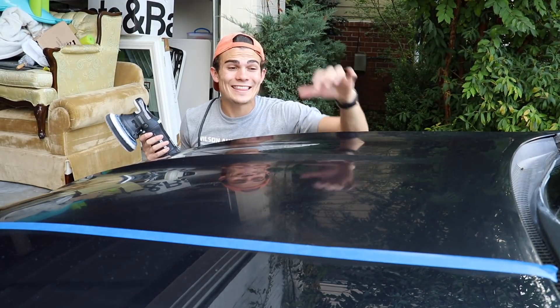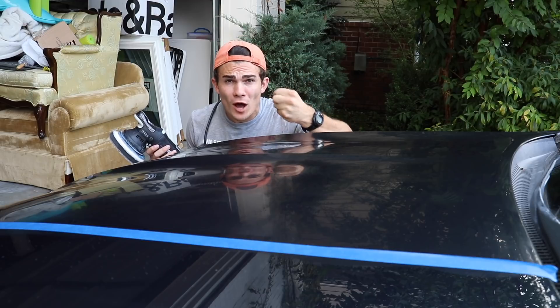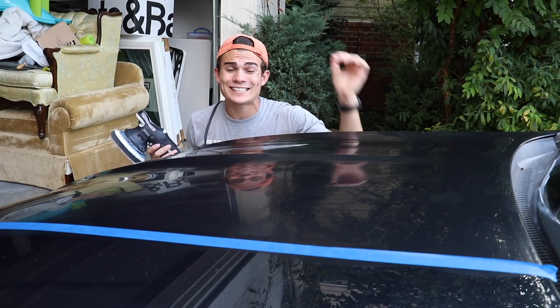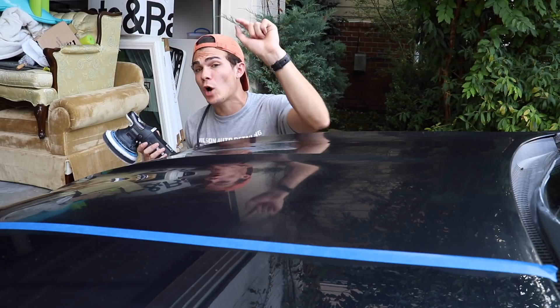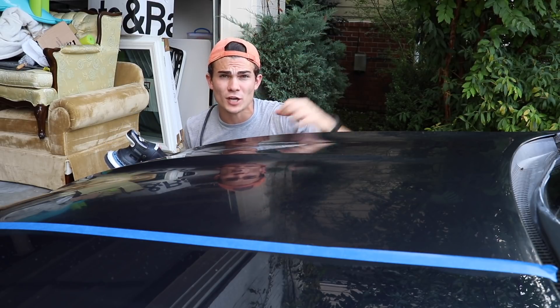So now I'm going to go ahead and let that HD Poxy sit and cure on the paint so that the sealant can bond to the surface. For the next 45 minutes, let's go ahead and apply the Optimum Car Wax to the other side of the hood, and then we'll come back when this is ready to be buffed off.